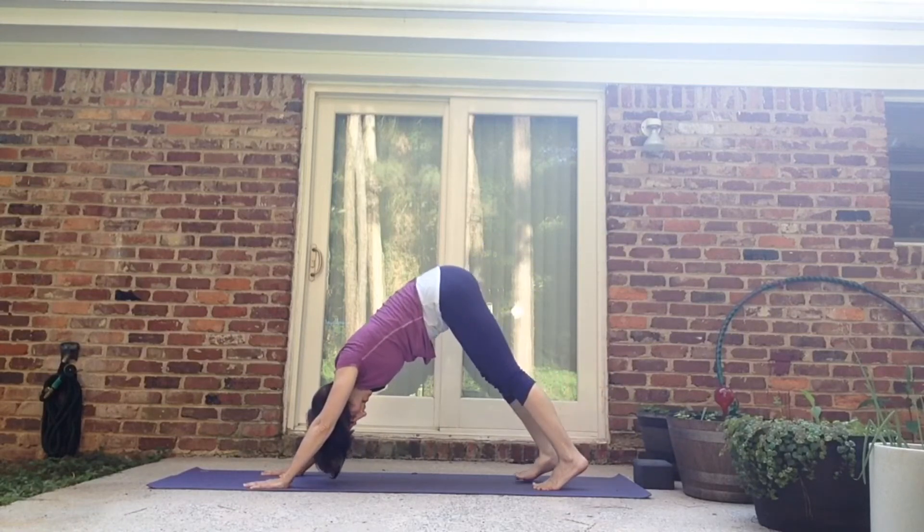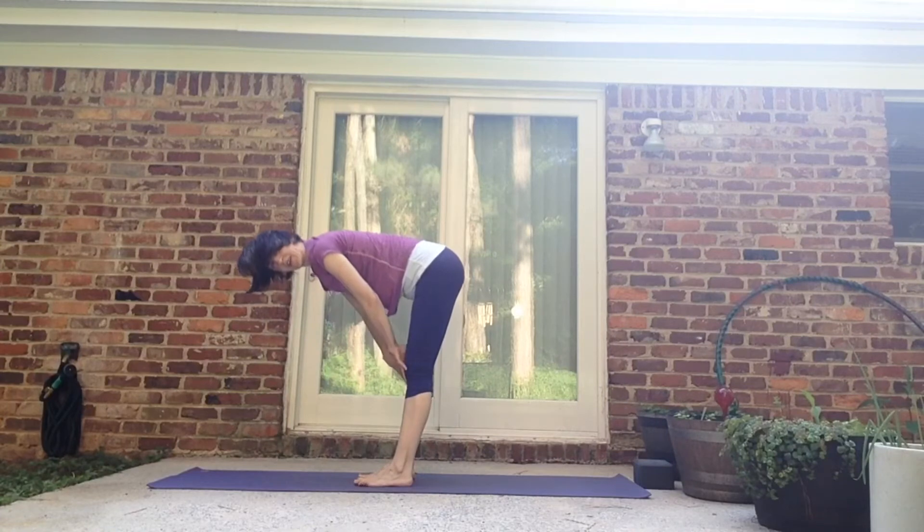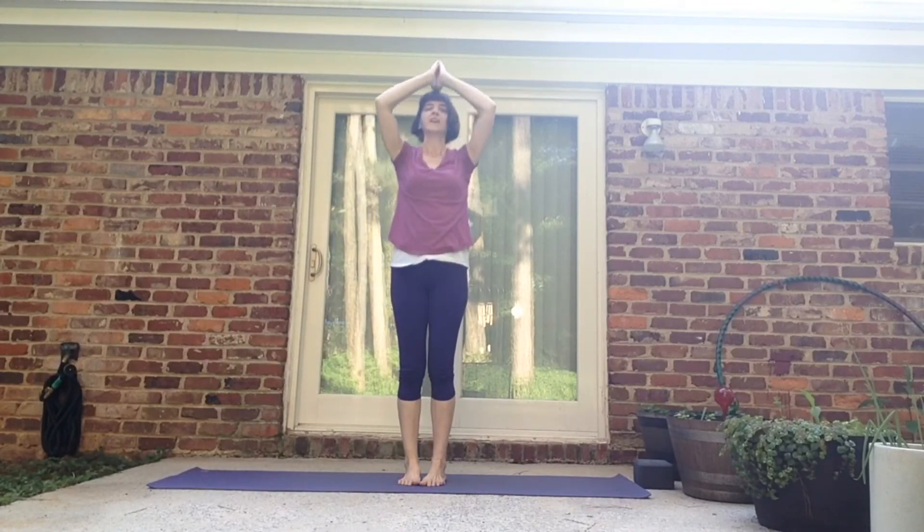Lift up. Three leg dog and down. Walk it forward. Inhale, halfway up. Exhale, fold. Inhale, swan up to the sky. Exhale, hands to the heart.